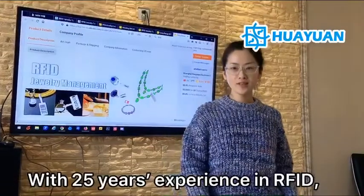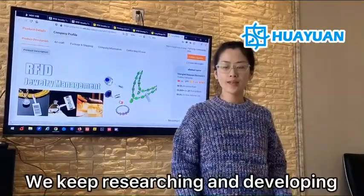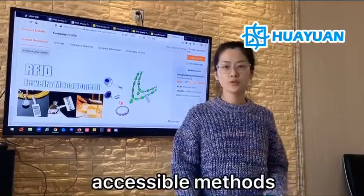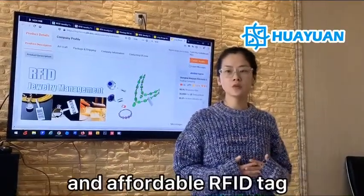With years of experience in RFID, we keep exploring the technology to produce good performance, normal quality, and affordable RFID tags.